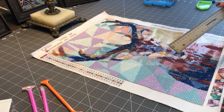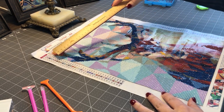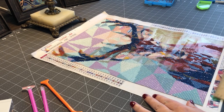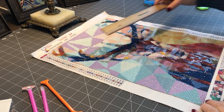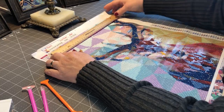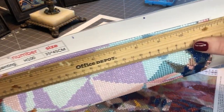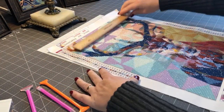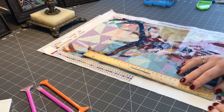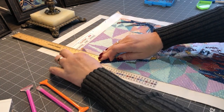It turns out the description says the whole thing is 14 by 18 and the painted area is 12 by 16 — well, that's not accurate either. The painted area is actually just about 11 and a quarter inches on one side, as you can see, and this side here is about 15 inches. So the dimensions listed are not accurate.